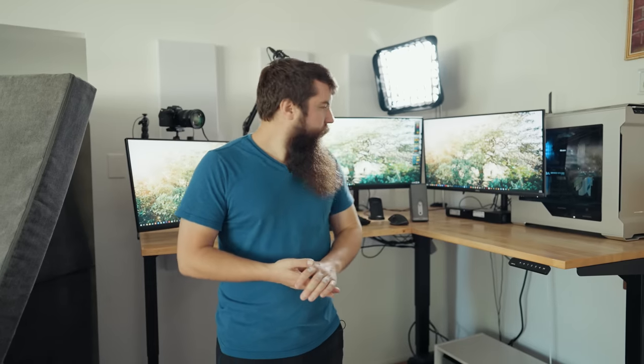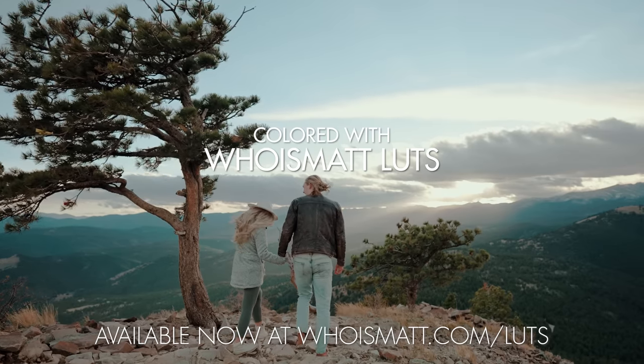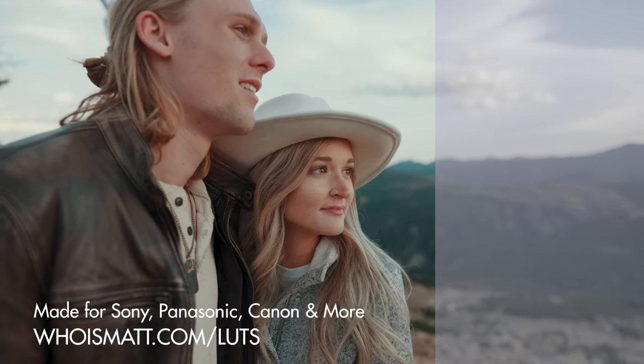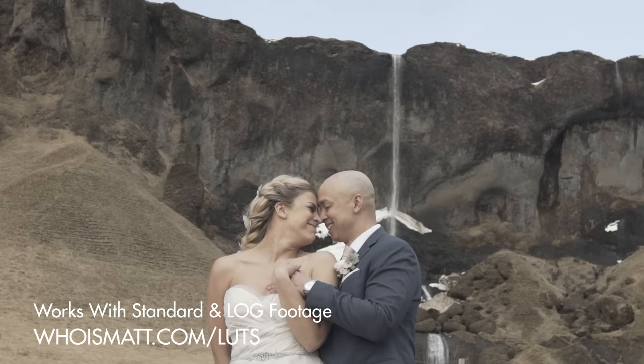That is the setup. I love it. It's a great productive space where I can get a lot done, and as somebody that likes to move a lot, I can sit, I can stand, I can do it all. Hope you like it, and thanks for watching. I'll see you next time.